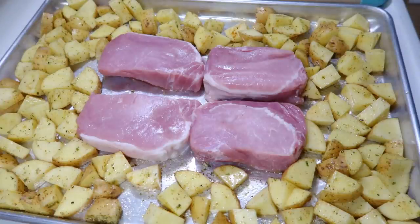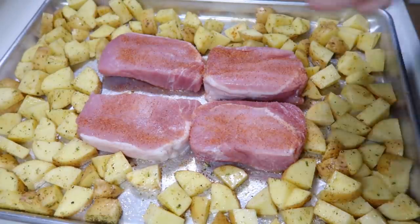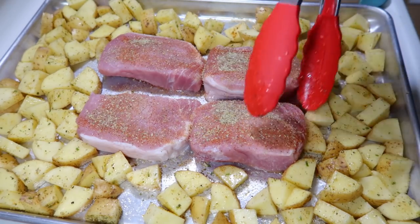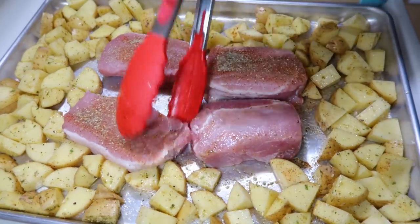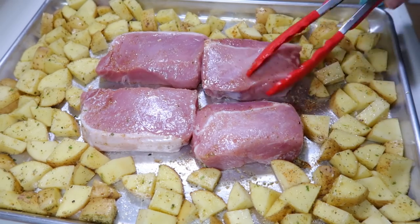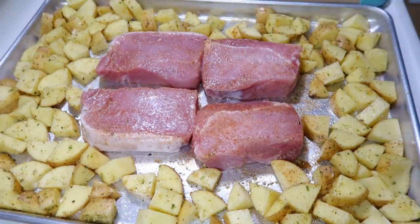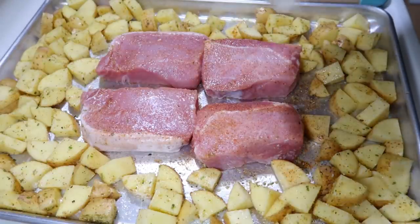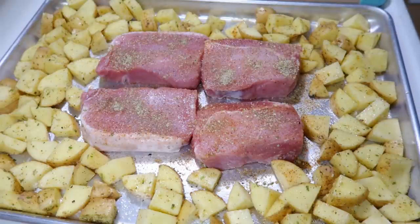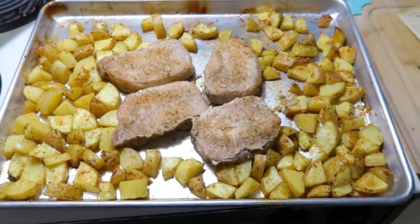I use thick-cut pork chops for this because they cook in about the same length of time as the potatoes — at least an inch thick. These are from Good Chop; my Good Chop link is always in the description. I seasoned the pork chops on both sides with the same seasoning from the potatoes, then everything went in the oven at 425 for about 35 minutes.